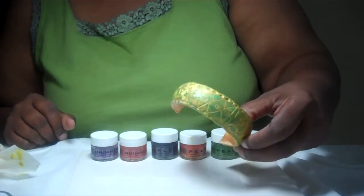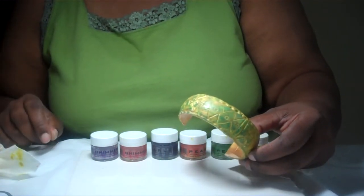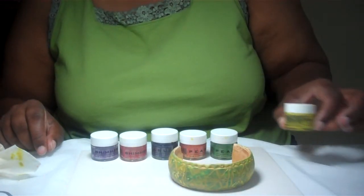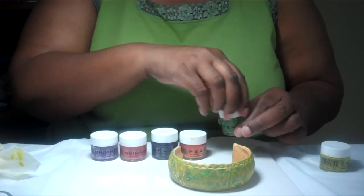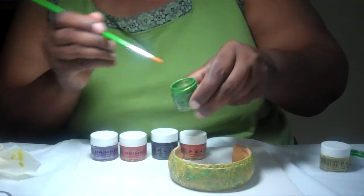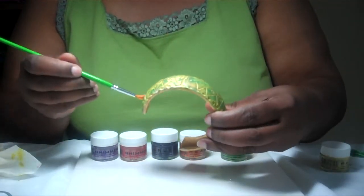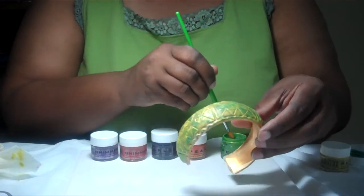I've already covered it with the Gesso and then put the first layer of pearls — Green with Envy. The next color I'm going to use will be Shamrock, a really pretty color. I just use a stippling effect, stippling all over this particular form.